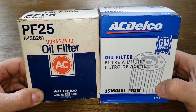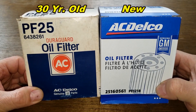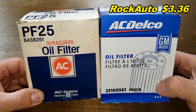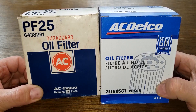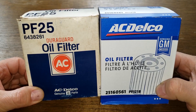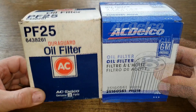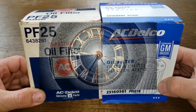Boy do we have an oil filter treat today. We'll be comparing this 30-year-old ACDelco oil filter number PF25 against this new ACDelco oil filter number PF1218. Both of these filters fit the same vehicles. I got this new ACDelco oil filter at RockAuto for $3.36 plus shipping, but you may be able to find it cheaper somewhere else. A generous viewer named Scotty Jack Ubin from La Porte, Indiana sent me this 30-year-old oil filter — thanks Scotty! So today we'll go back 30 years in time and see how they used to make ACDelco oil filters. Let's get started.